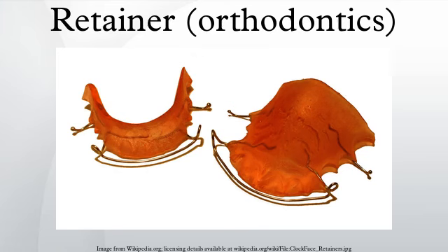Orthodontic retainers are custom-made devices, usually made of wires or clear plastic, that hold teeth in position after surgery or any method of realigning teeth. They are most often used before or after dental braces to keep teeth in position while assisting the adjustment of the surrounding gums to changes in the bone.